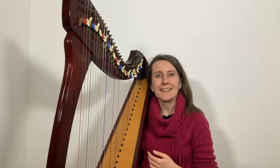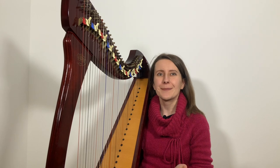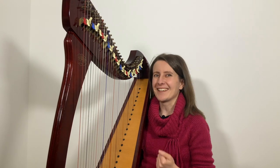Hello there! My name is Zuzanna, I'm a harpist and a harp teacher, and today I will show you how to play Happy Birthday on the harp. I will start by playing the whole piece through, so you can hear what this beginner arrangement sounds like.